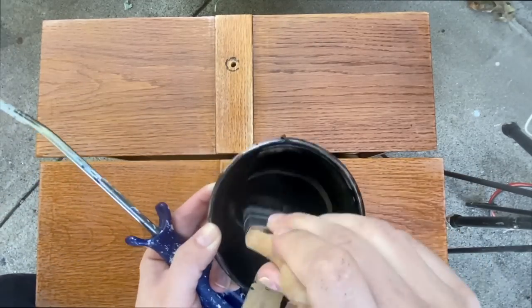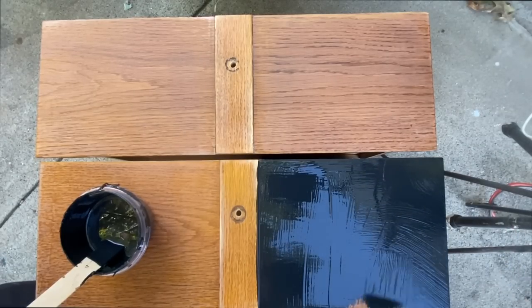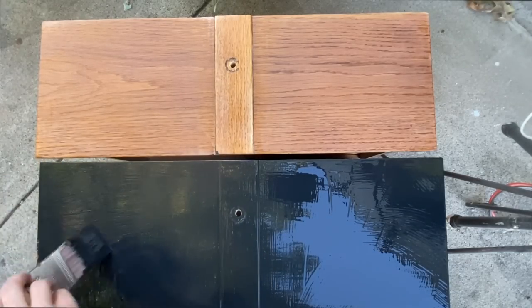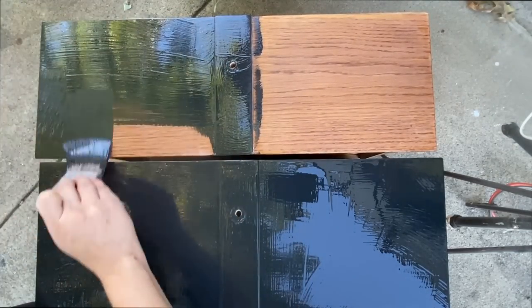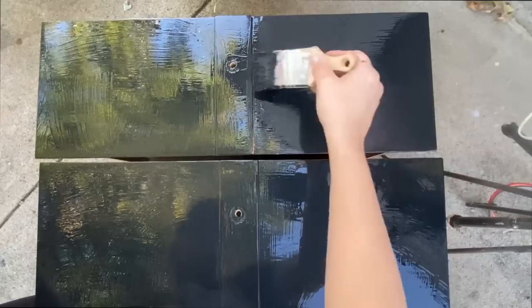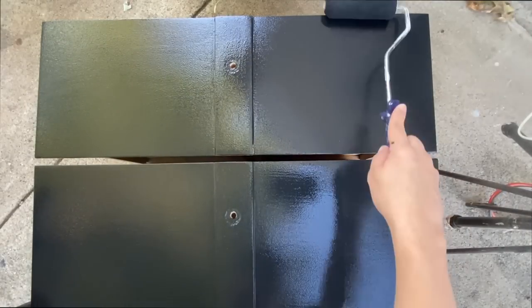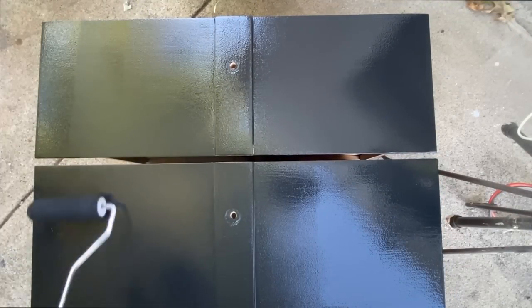Another thing that really changed the game for my furniture refinishing business was doing the brush on and then use the dry roller method. I don't really know where I picked this up and not a lot of people do it, but I really think that they should. I have found that oil-enriched enamel works the best for this technique because it dries a little bit slower — or even just straight-up oil-based paint. It gives you time to do all the rolling to even everything out, and it is just such a great way to get a smooth finish.